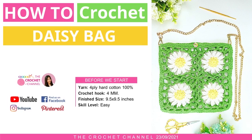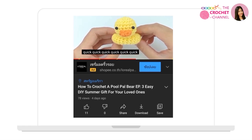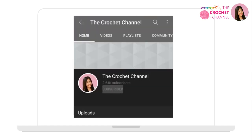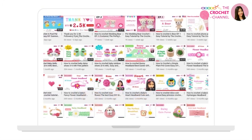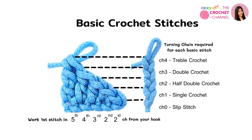Welcome to the crochet channel, the best place in the world to learn crochet online. It's great you are here today, because it is always a great day to crochet. In this video I will show you how to crochet a daisy bag. If you like crochet, click like, subscribe and ring the bell so you don't miss out on your crochet channel videos. First of all, we are going to learn the basics of crochet stitches.